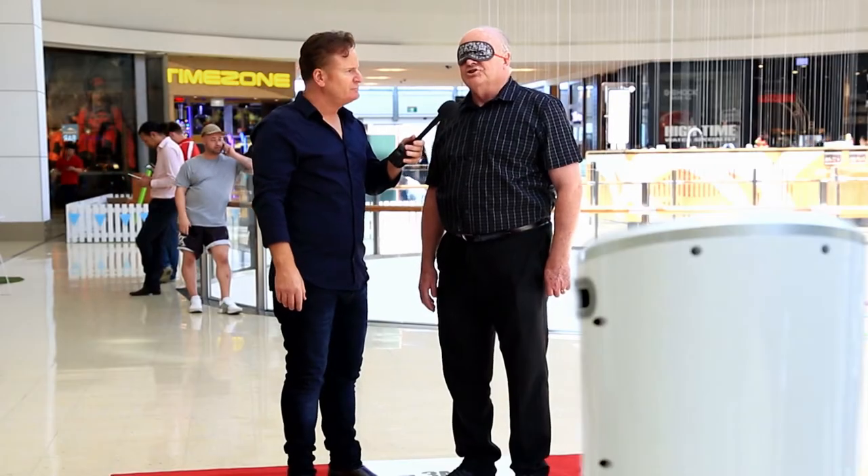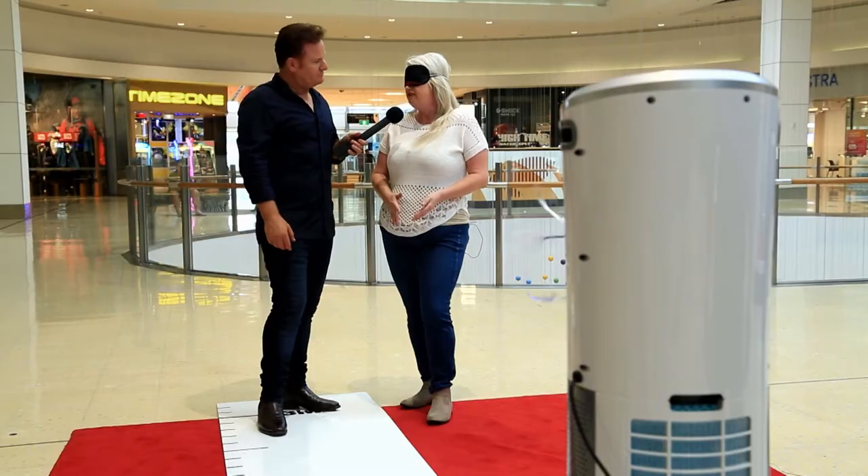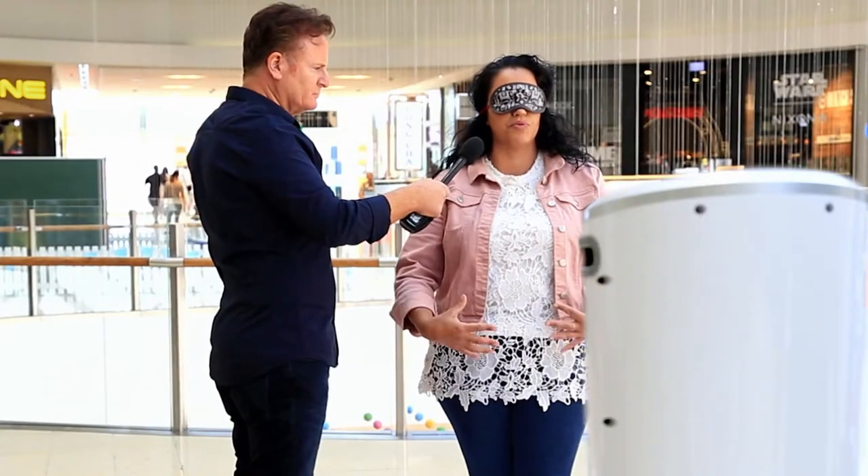Oh yeah, I can feel that. That's nice and cold — it's beautiful. Feels like I'm in a fridge, that is awesome. Pretty much like jumping in a nice, cold, refreshing ice bath. It's nice and cool, it's got a little bit of a chill to it, it's very refreshing. All of a sudden you get this beautiful breeze and it really cools you down quickly.